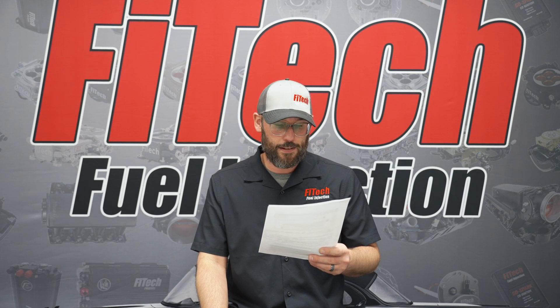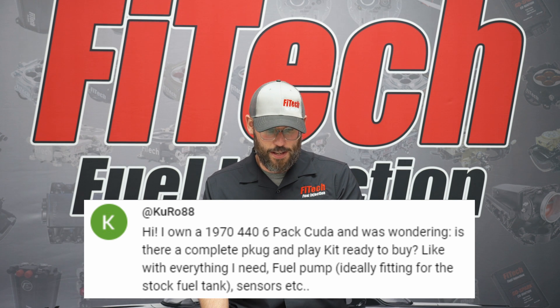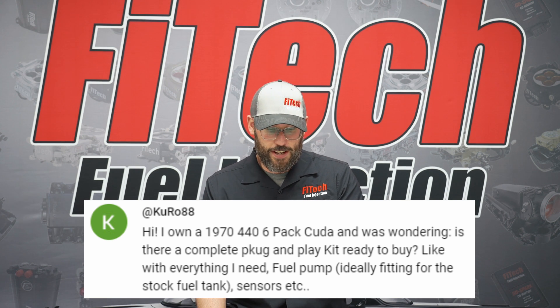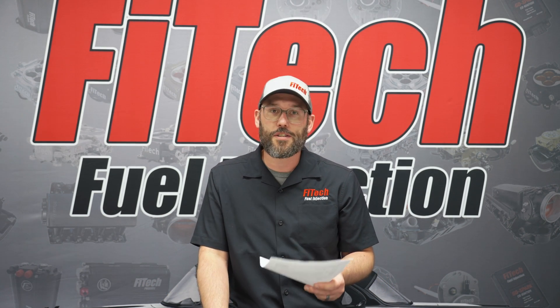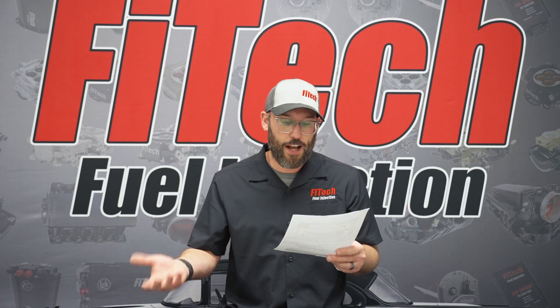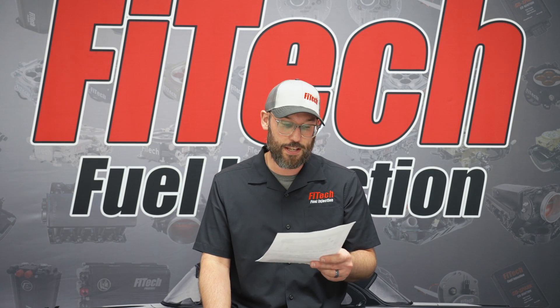Our next question, from YouTube user KURO88, says: I own a 1970 440 six-pack CUDA and was wondering if there is a complete plug-and-play EFI system ready to buy — everything I need, fuel pump, ideally fittings for the stock fuel tank, sensors, etc. We have the six-pack EFI system, the 39610, and we also offer a linkage kit for it, the 39611. That would get you the EFI system portion of it. You would still have to look at fuel delivery. I have options including a frame-rail mounted fuel pump, one of the surge tanks, or even a complete EFI gas tank replacement for a 70 CUDA.